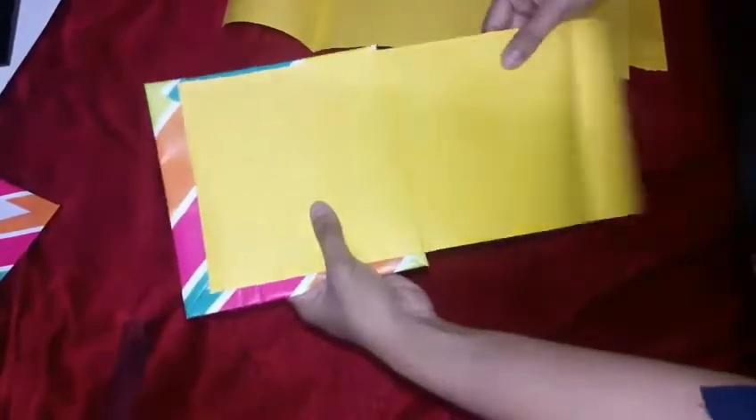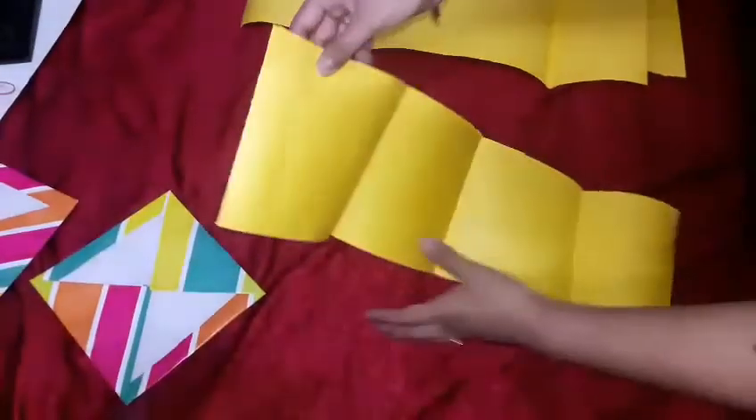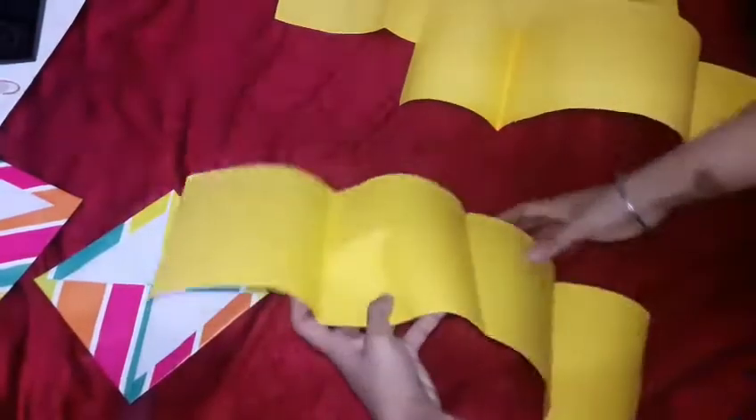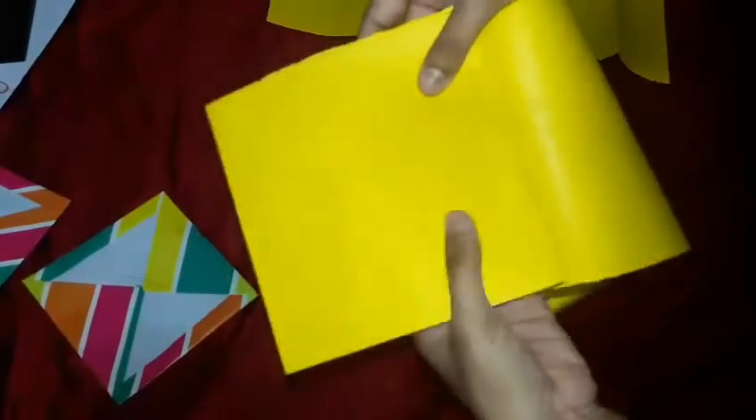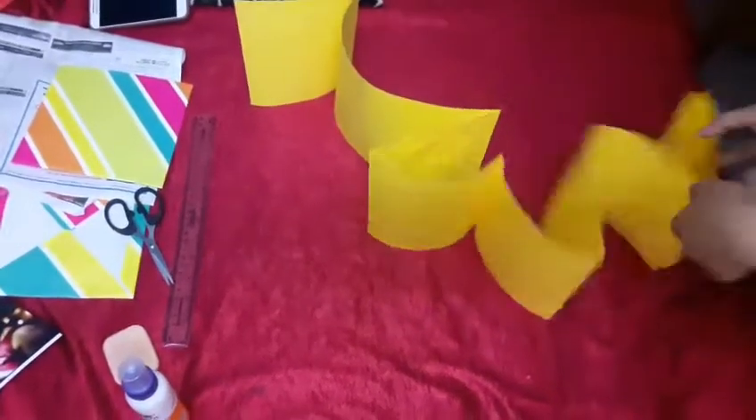Take the first cover, stick the first strip of chart paper, and start folding it alternately — once inwards, then outwards, inwards, outwards. If you don't have a large enough chart paper, just stick the end of the first strip to the beginning of the second strip using Fevicol, and continue folding inwards and outwards.